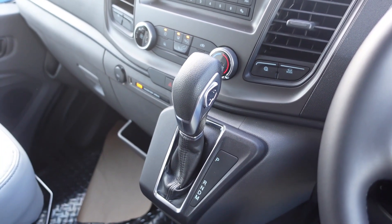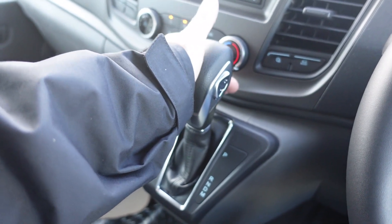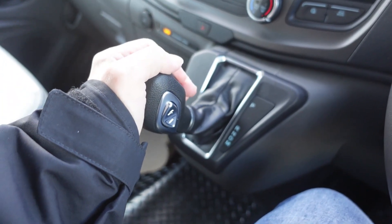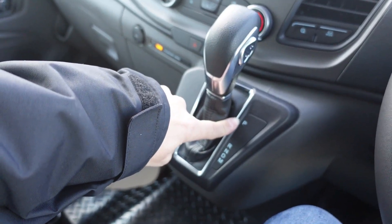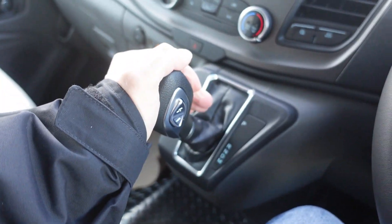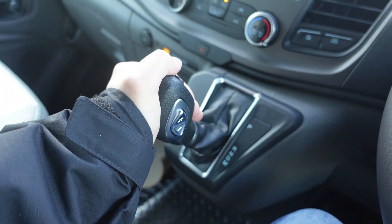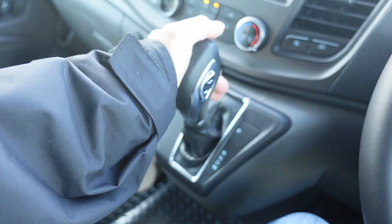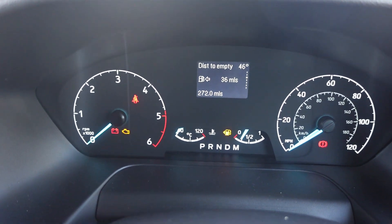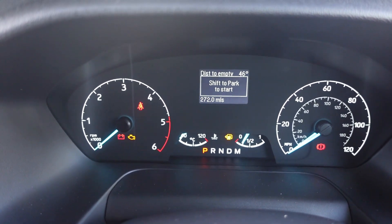How to use your automatic gearbox: put your foot on the brake and hold it down. There's a little button on the top of the stalk — just push that in and it'll let you move through the choices. P is for park, R for reverse, N is neutral, D is for drive, and M is for manual with up/down on the side for gears. You'll probably only need D for drive, R for reverse, and P for park. It shows on the dash as well. Put it in R and you'll see reverse come up; down to drive; back to P for park.